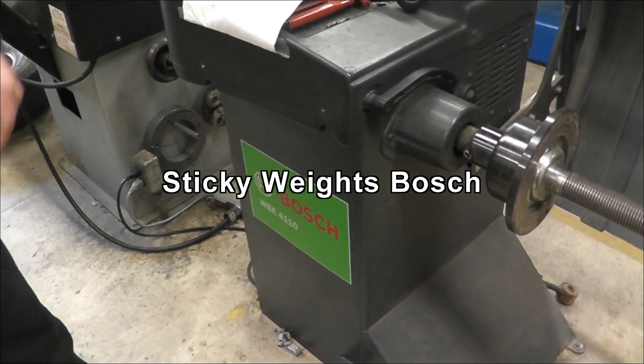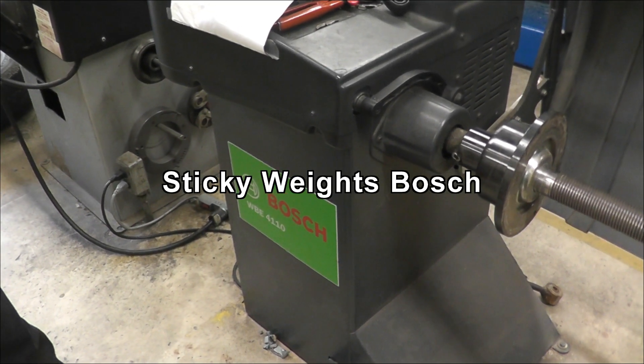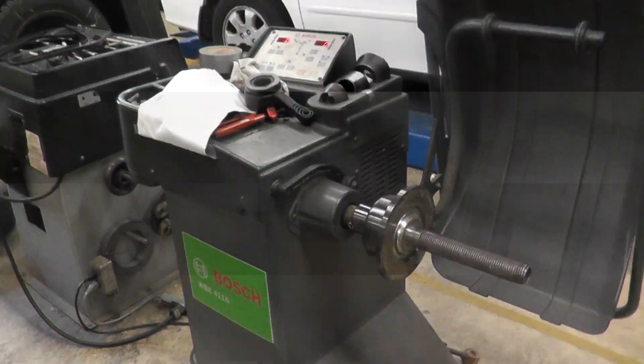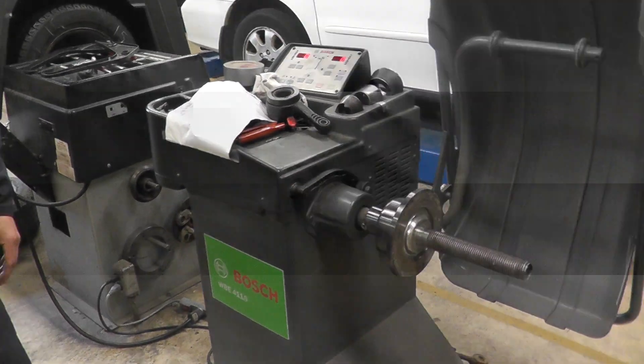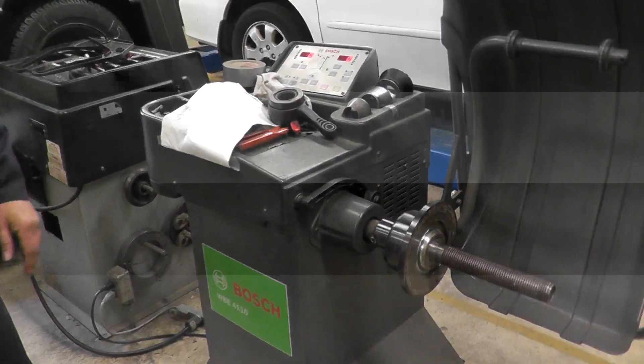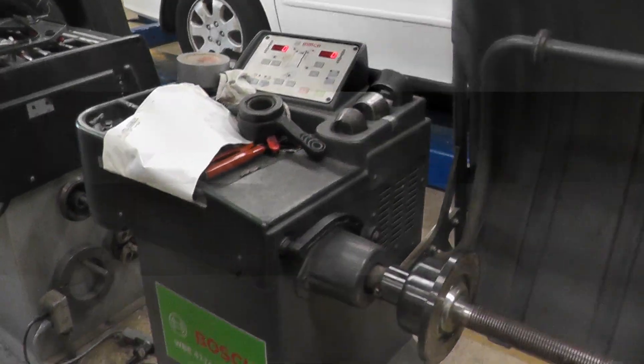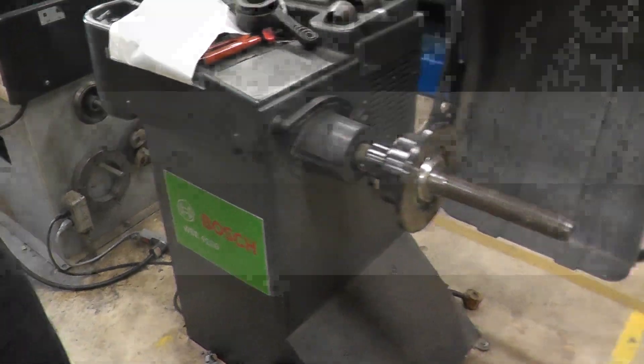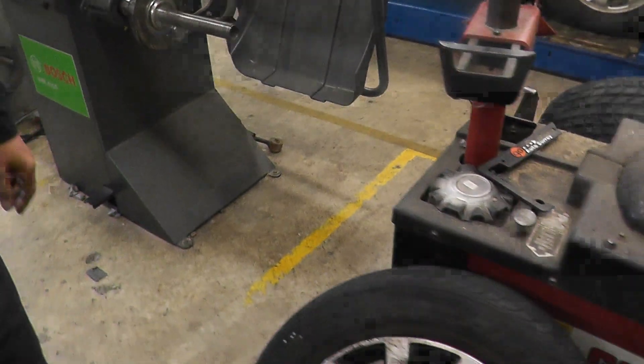Welcome to Frankert channel. Today I'm going to do a demo — our last video wasn't that great, my students were having such a hard time following it, so we'll try to do a better job. We are going to use the same machine, the Bosch 4110 model.